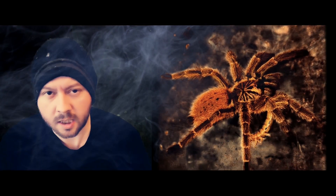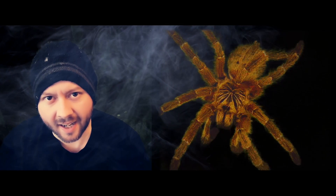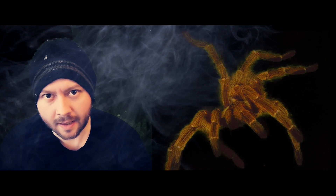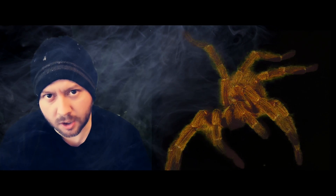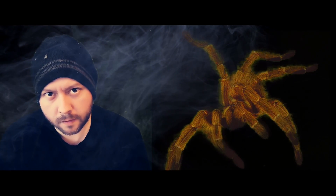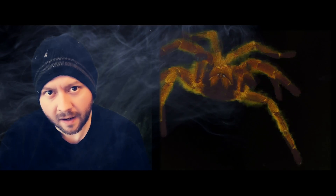Pterinochilus murinus, a species of tarantula that brings fear, panic and anxiety to many hobbyists around the world. In this video I'm going to give you some basic information on the species, unbox a few specimens from So Many Legs, and we'll see if it's worthy of the fearsome reputation it's always getting.